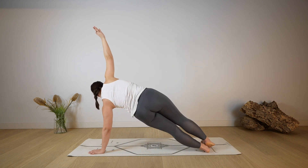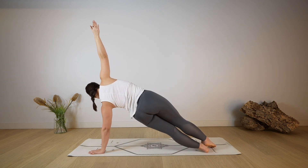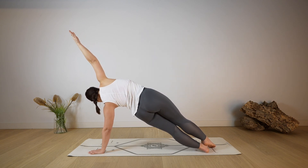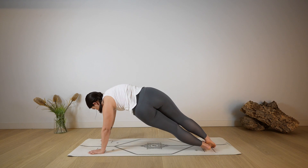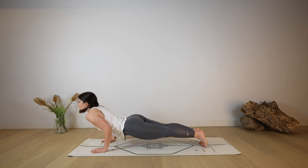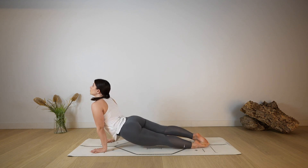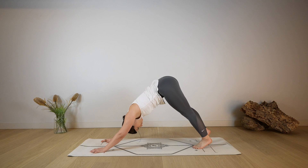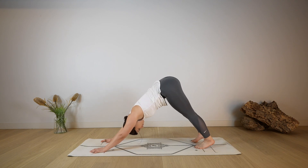Step back into a side plank. You can modify into a supported side plank if you need to — wherever you are, hold onto the balance. As you exhale, release the right hand down on the mat for plank, going through your chaturanga — bend your elbows. Open the chest, cobra or up dog. As you exhale, roll over your toes back to down dog, take a deep breath in through the nose, then a deep sigh out through the mouth.